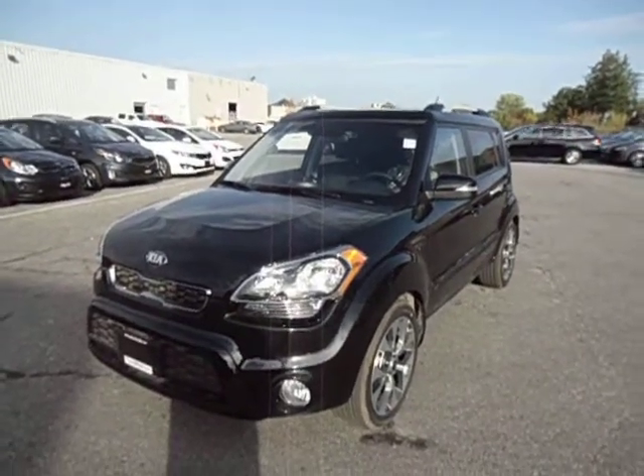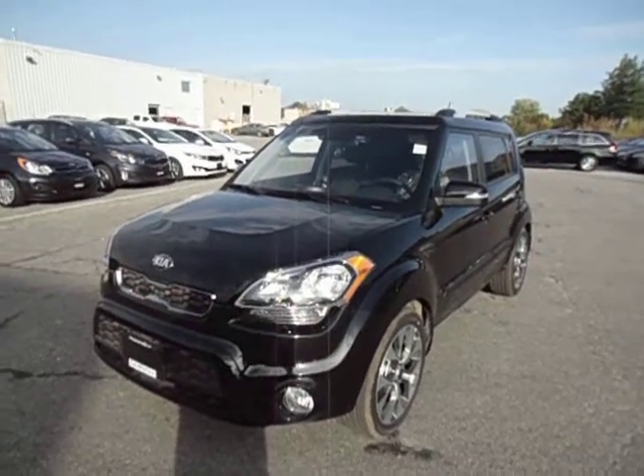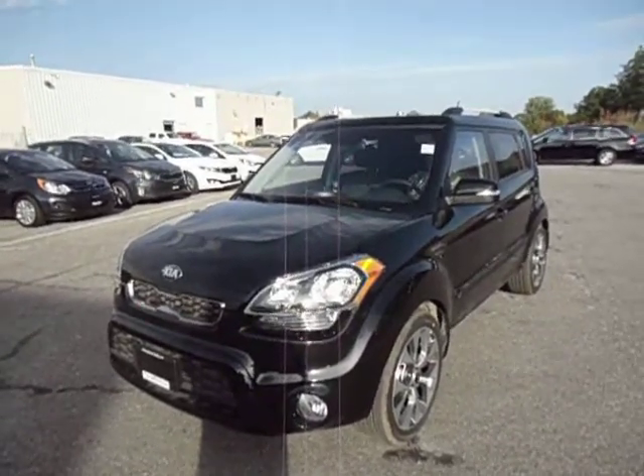Hi Margaret, it's Laurie from Georgetown Kia. Thank you so much for dropping in today and taking a look at the 2013 Kia Soul 4U vehicle that we had. I just thought I'd give you a refresher on what you looked at today.